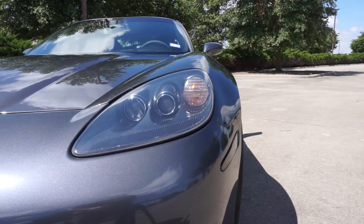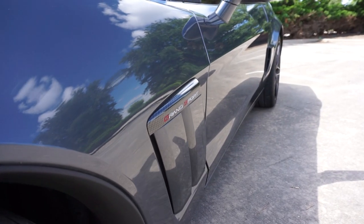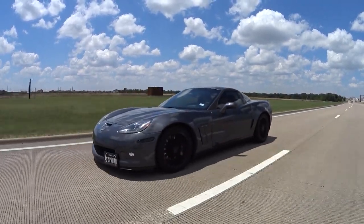Hello everyone, welcome back to the channel, welcome back to another car review. Today we're in a 2010 Corvette C6 Grand Sport. The funny thing about the Grand Sport is that the original one wasn't even for public consumption, then the second one was a 96 model for the LT4 option, and then this is the 2010, which is the one we're in right now.